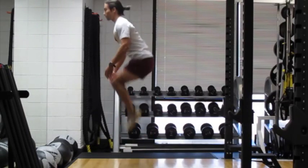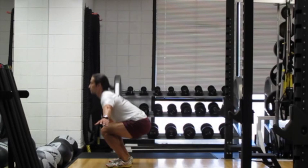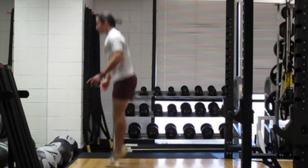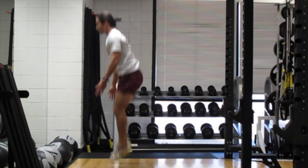The tuck jump is an explosive exercise that will surely raise your heart rate. Start by shooting your hands nice and wide as you go down into a squat. As you jump up, bring your hands towards your chest and tuck the knees up. Tap your knees with your fingertips.